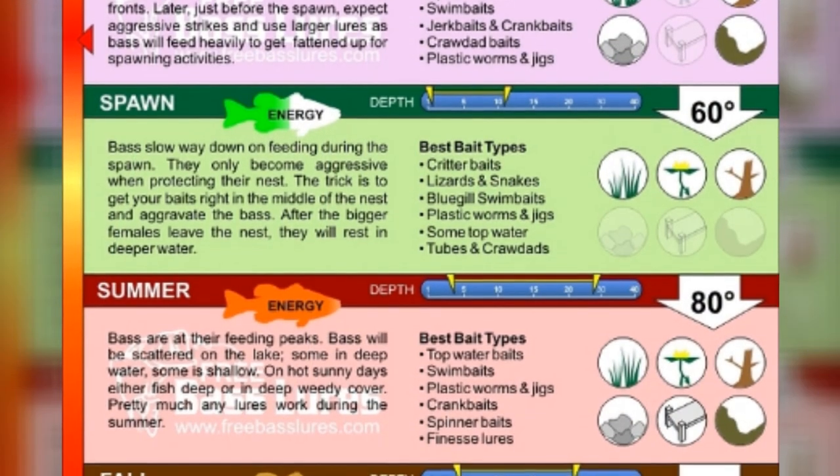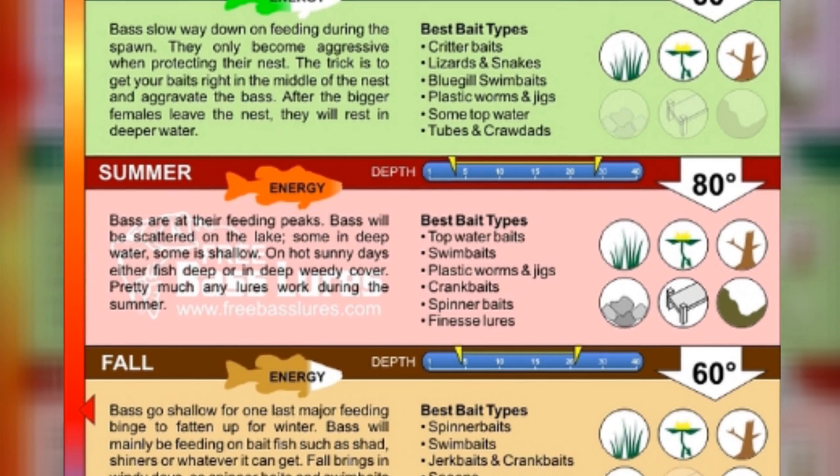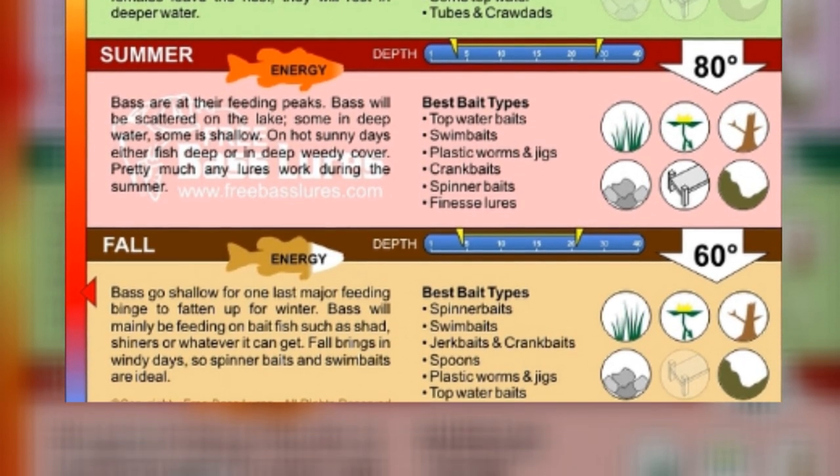Through trial and error and many years of fishing, I think I've finally cracked the nut — and LiveScope has really helped me do this. My experience here in North Texas is that my temperature scale is about five degrees different from what you read. If they say the fall transition starts when water's at 65, I start seeing it at 70. If they say bass start spawning at 50 degrees, I see it more like 55. Maybe I'm just ahead of the curve.